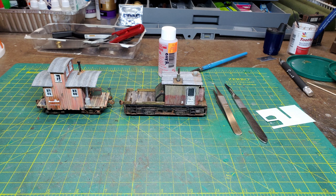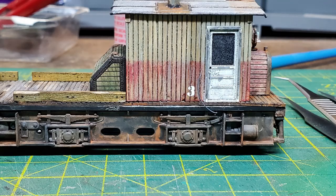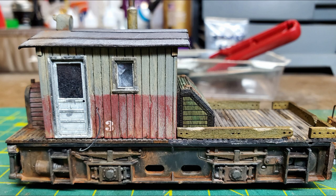I also had a Conowingo caboose that I had built, and I was going to put decals on it at the same time. I decided to just put a number on the critter and put the Conowingo decal on the caboose.